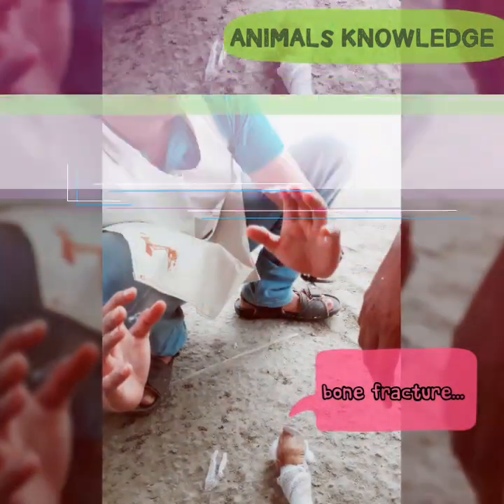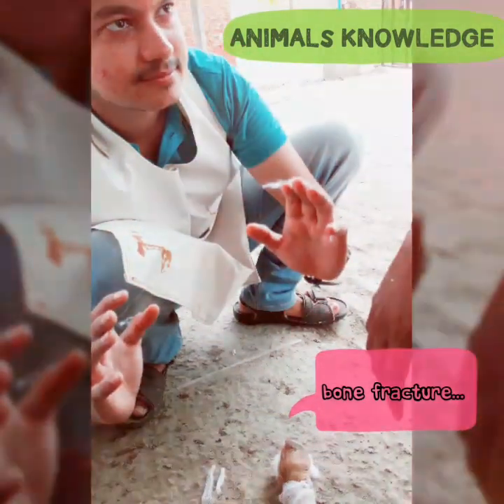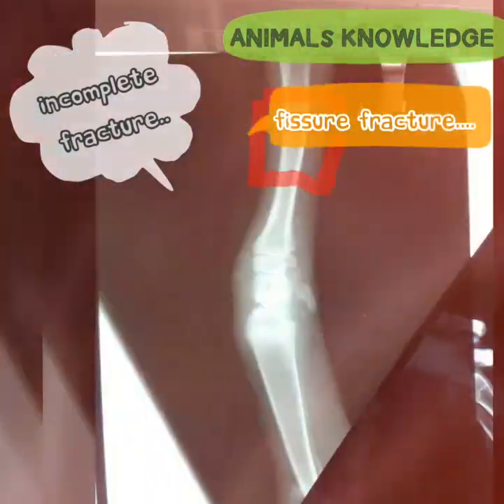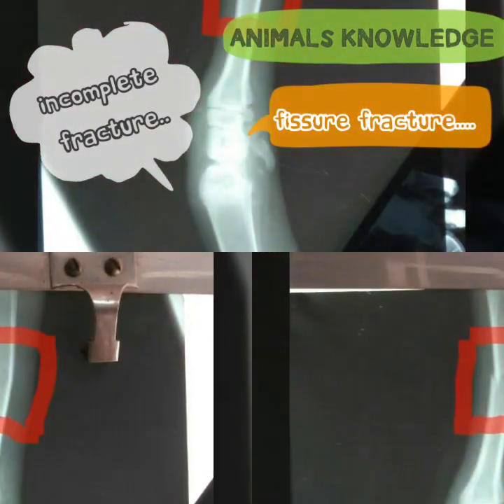Assalamu alaikum, I'm Dr. Murtzaklil from Animals Knowledge. Today, I show you how to fix a bone fracture. The X-ray of the four limbs of a goat shows a fracture in the metacarpal of the goat.